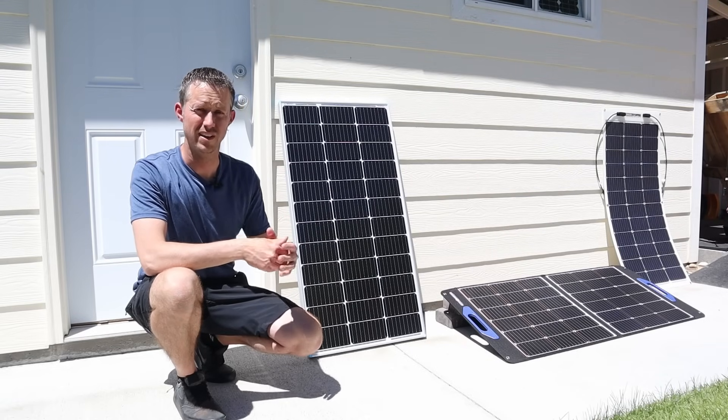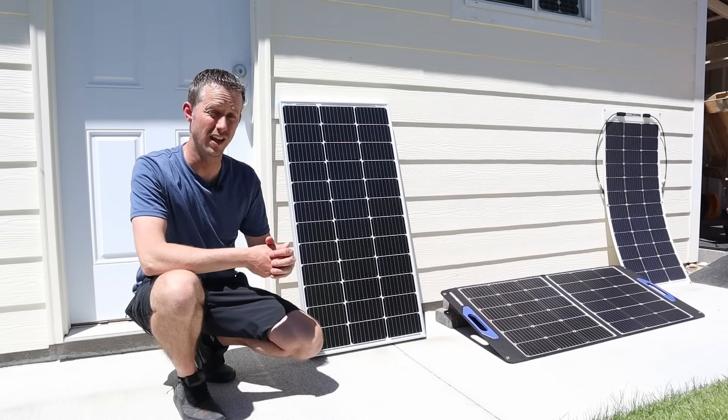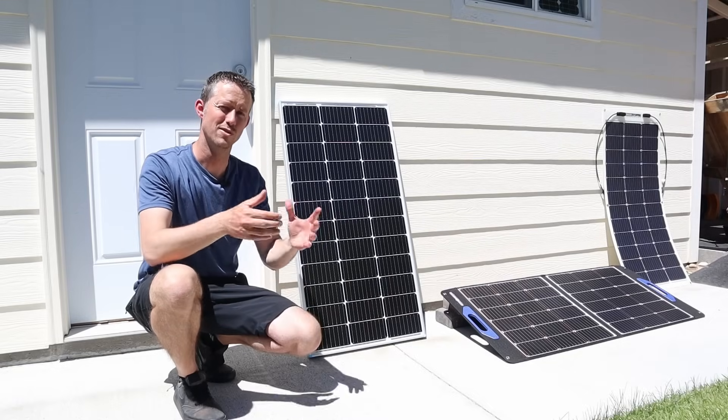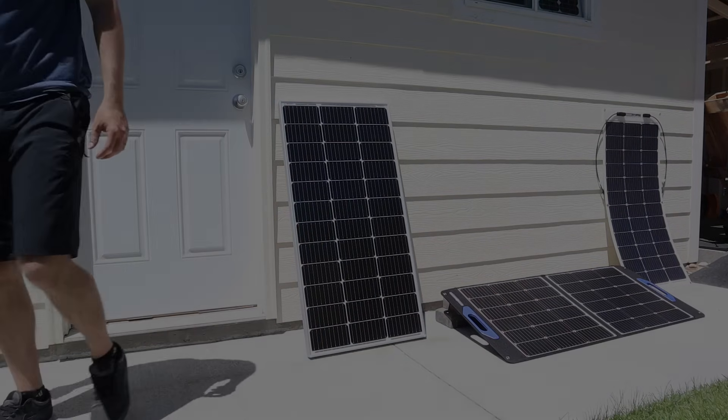Throw a comment down below. Thank you guys so much for watching. Please give the video a thumbs up if you enjoyed it, and I'll recommend a couple of other solar videos that you can check out. We'll see you guys in the next one. Thank you.